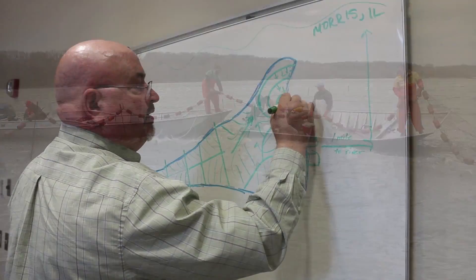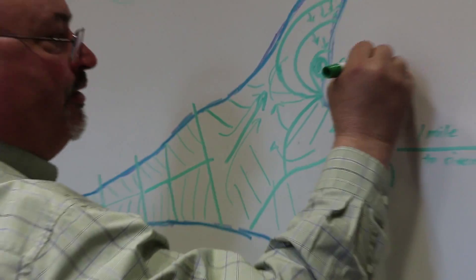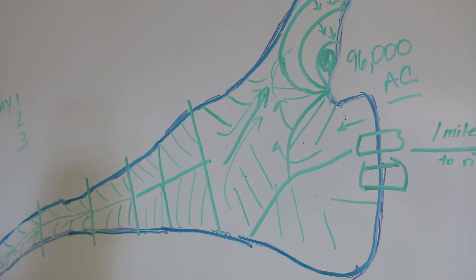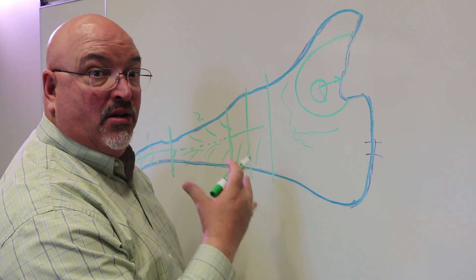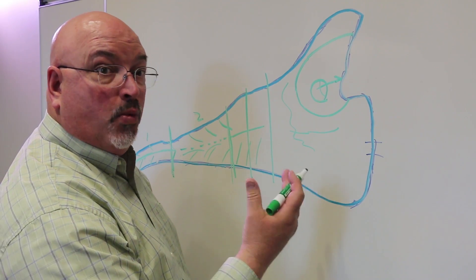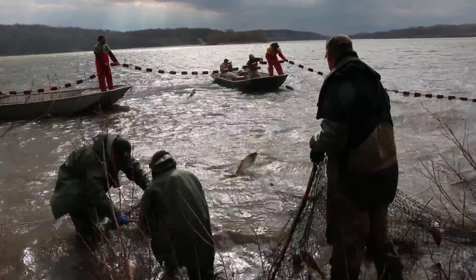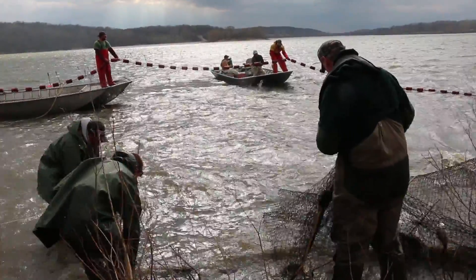So, that was about 96,000 pounds of Asian carp. One of the things we learned is that it was a little bit later in the year — water temperatures were warm — and some fish jumped over the net, so we'd like to do this when the water temperatures are colder. We think we can increase our efficiency even more, and this is going to be a great tool for removing the fish.